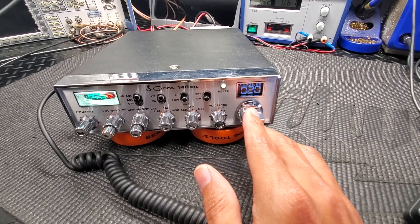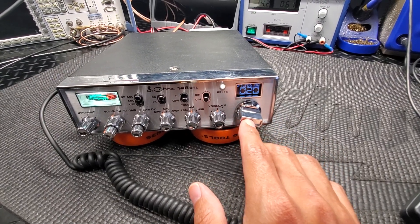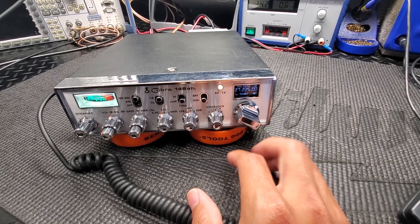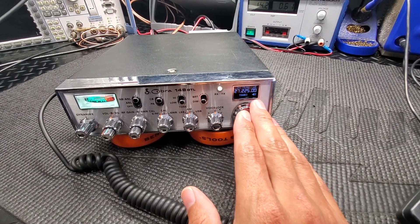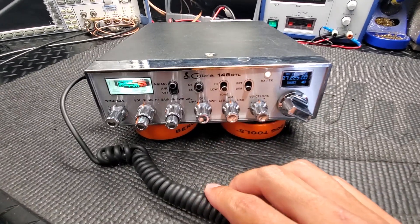But you could do it so that it's unlocked in both modes — channel mode, which is what we're in now, and VFO mode. In VFO mode, you're always unlocked, but in channel mode, you can choose how you want to do it.